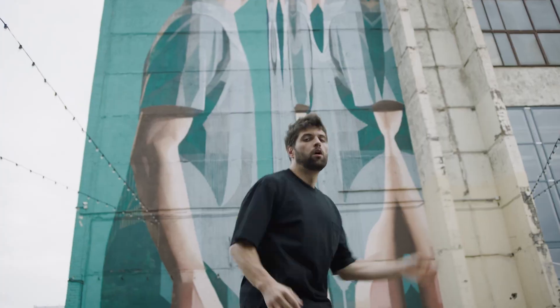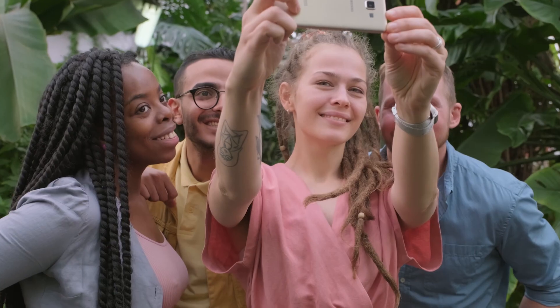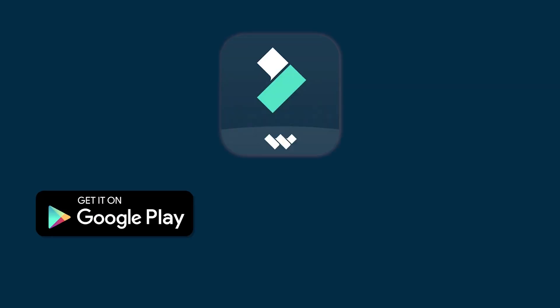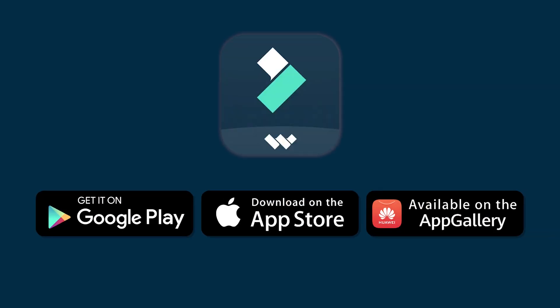Millions of people are using Filmora to create vlogs, music videos, and share their lives on social media. And now it's even easier to access with the app available on Google Play, App Store, and Huawei App Store. Let's dive into the highlights and amazing features of Filmora Mobile.